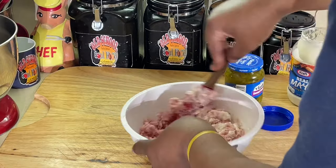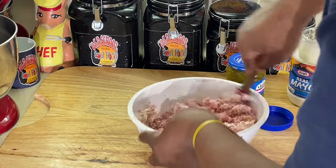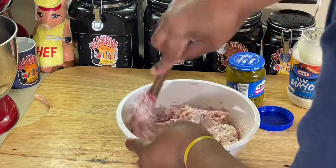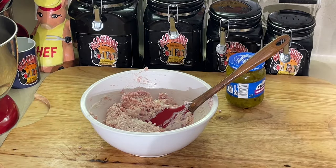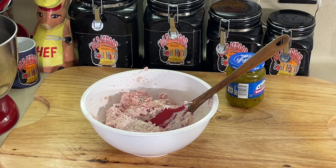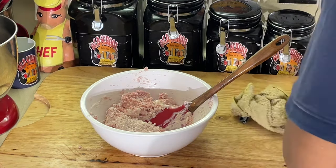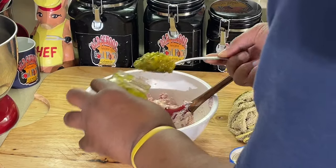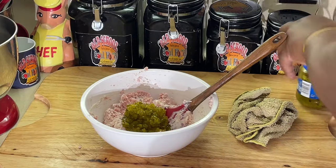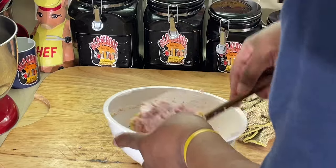This is a Super Bowl party favorite at my house. You get the ham salad and you're supposed to eat it with crackers. Let me put the relish in — we're gonna put our sweet relish, and that's it. To me it's like a tuna fish salad without the eggs, with the relish in there. That's what it tastes like.